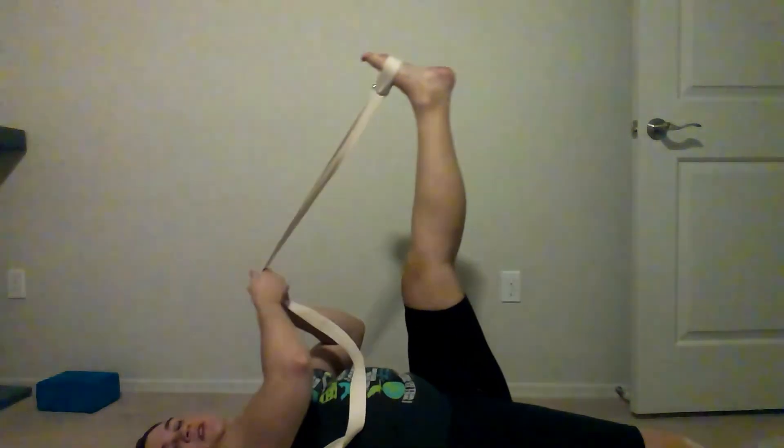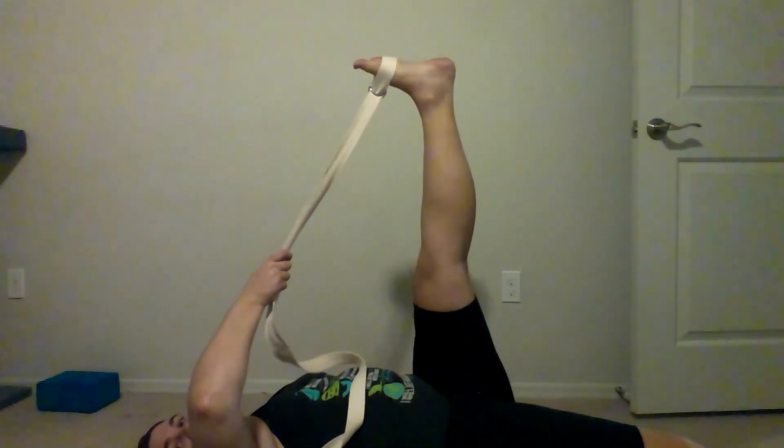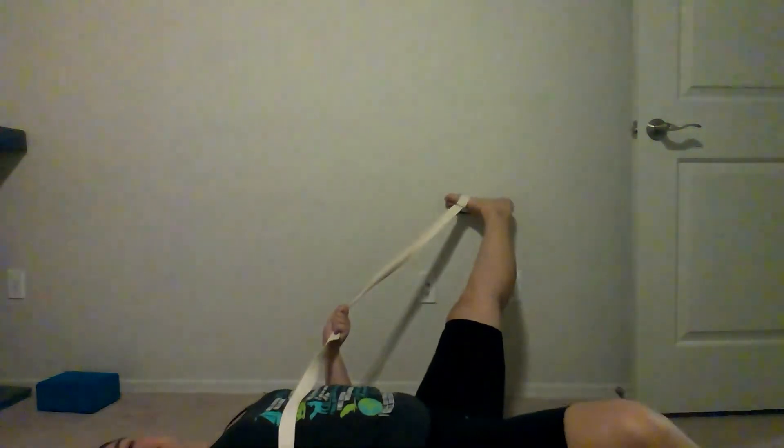Then you do the old switcheroo and take that strap to the other side. Go into your nice hamstring stretch — maybe add a little calf to it. Pin the hip down and take it across for the IT band. You can drop that angle if you need to, find that comfy spot, take nice deep breaths, and then take it up and over the other way. I always run into this problem — I can never find the right spot where I'm not running into a wall or the bed my laptop is sitting on — but you guys get the idea.